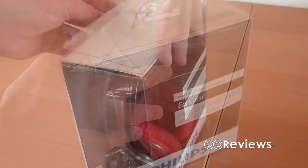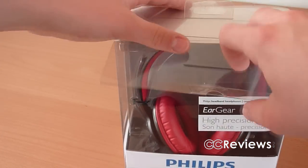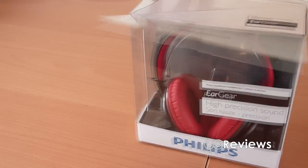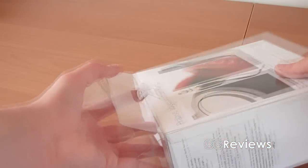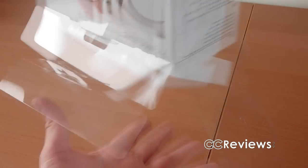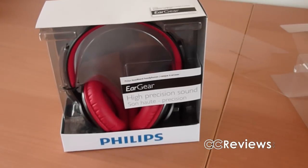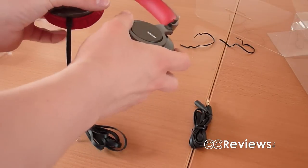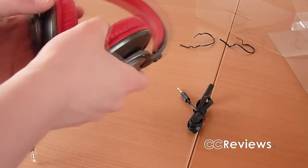So let's open the box now. There's a lot of plastic in this box — it's incredible, it's really bad for our environment. Okay, this is the headphone itself it seems, and this is the extension cable.